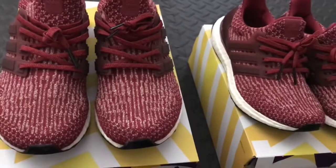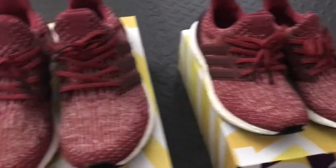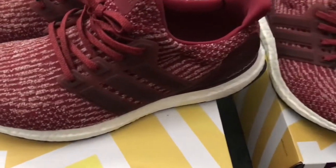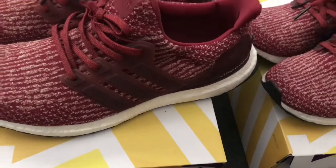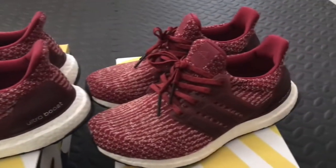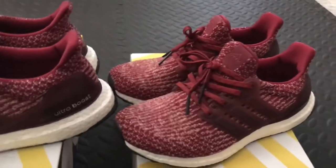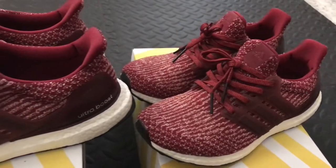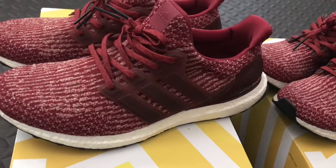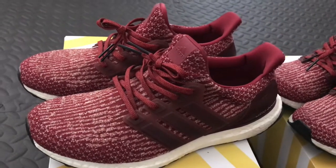You can find a different variety of colorways of the Ultraboost. This one is not really old but it's been about three years — we bought this in 2017. This colorway may retro soon — you never know. The burgundy colorway was a very anticipated colorway back then and we're glad we have a pair.